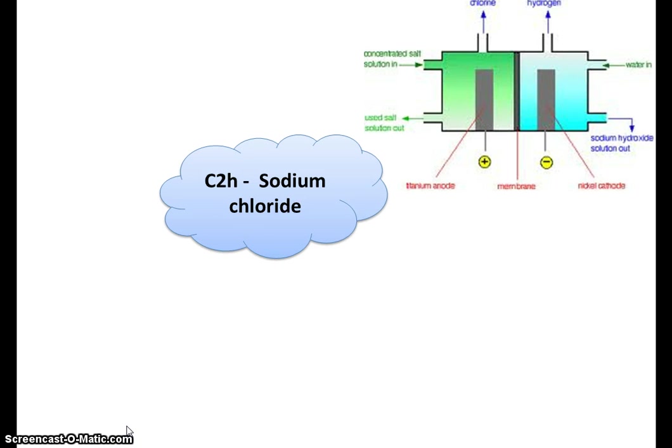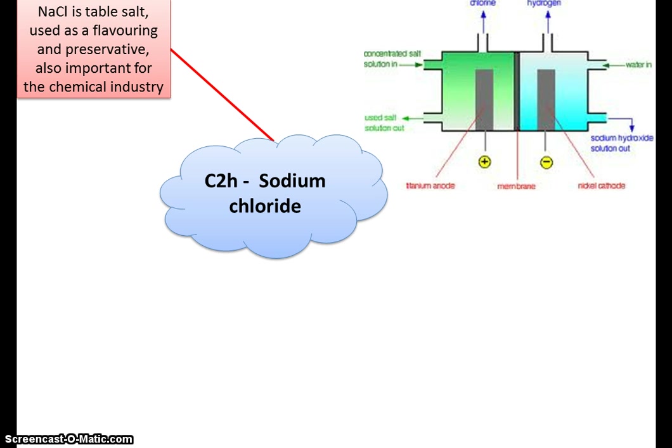In this last section of C2, we're going to be looking at the electrolysis of brine. Brine is a concentrated sodium chloride solution — basically a salt solution. The reason it's so important is because the European chloralkali industry produces around 10 million tonnes of chlorine every year, using 36 billion kilowatt hours of electricity, which is enough for 7.5 million typical households.